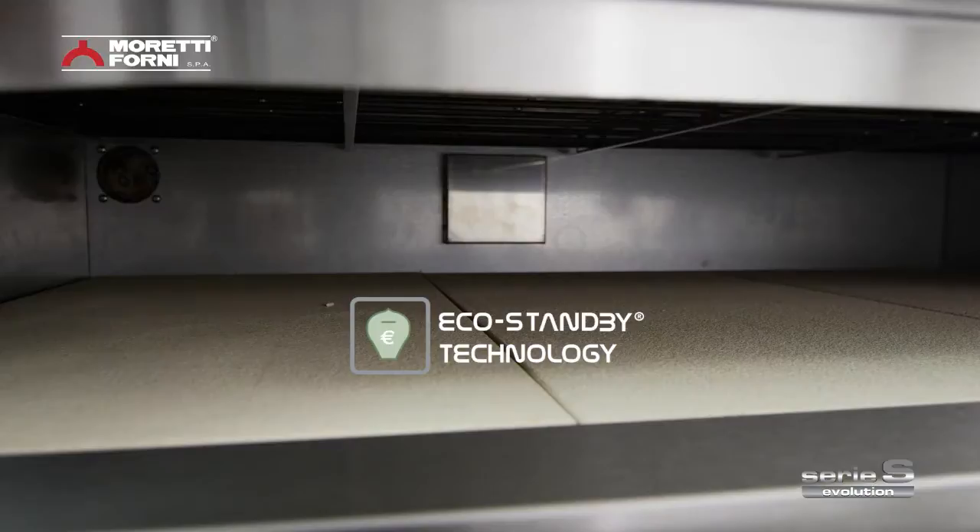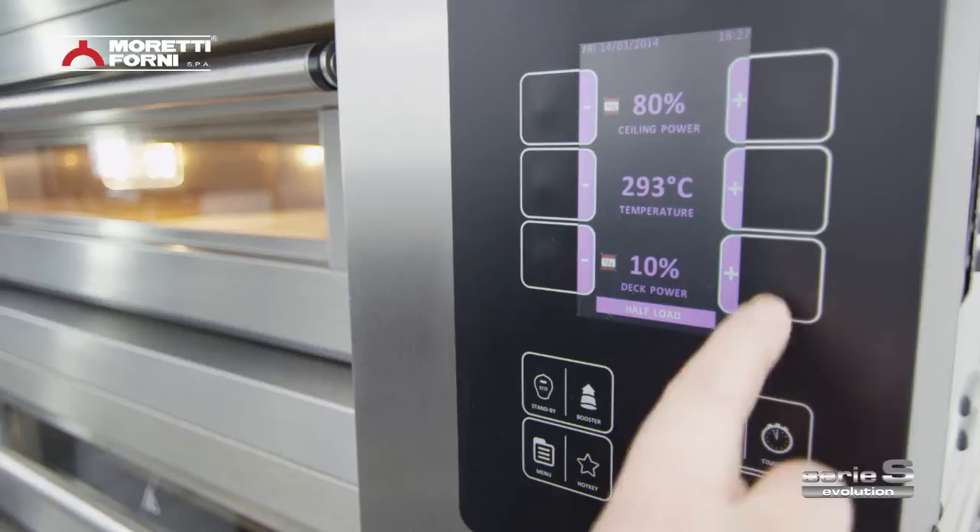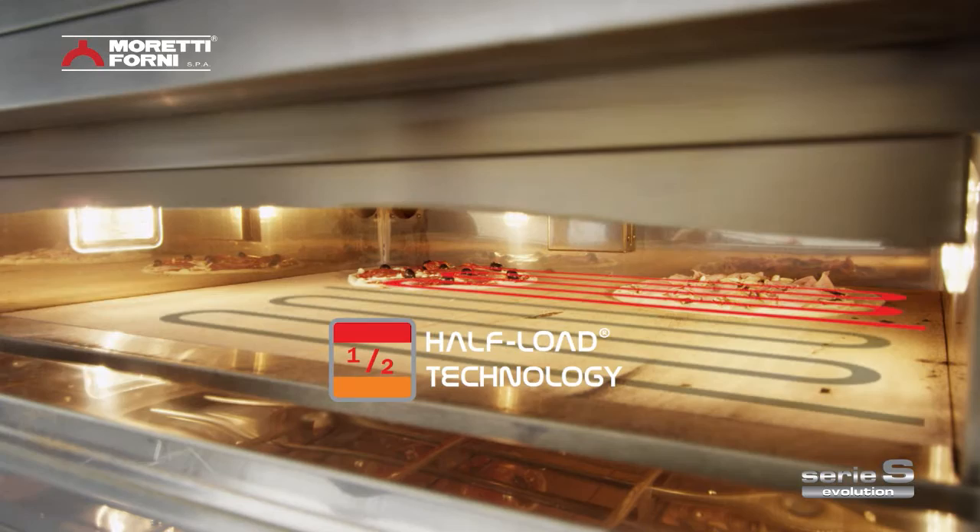Power regulation also takes production rates into account. The cutting-edge eco-standby controls downtimes to save energy, while the half-load technology function switches off the baking areas not currently in use, making your oven more versatile while saving on energy consumption.